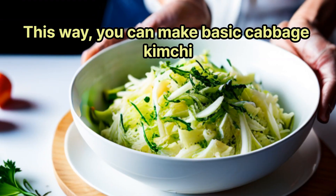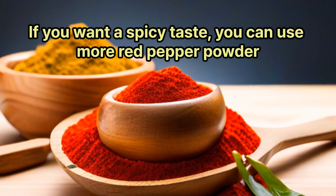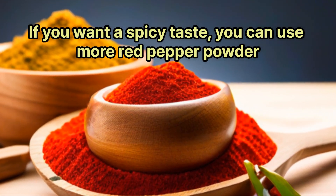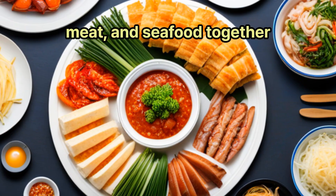This way, you can make basic cabbage kimchi. If you want a spicier taste, you can use more red pepper powder. You can also enjoy various flavors by adding other vegetables, meat, and seafood together.